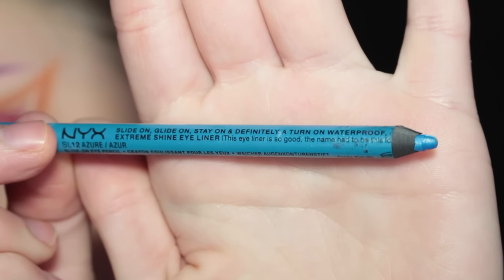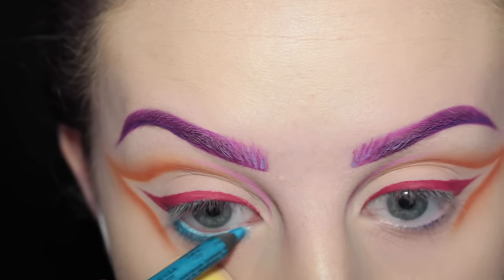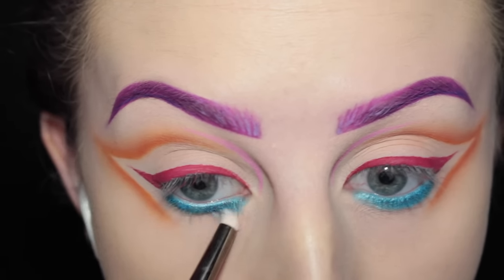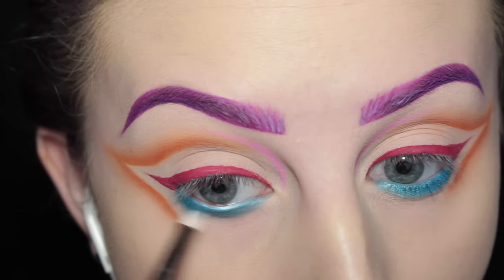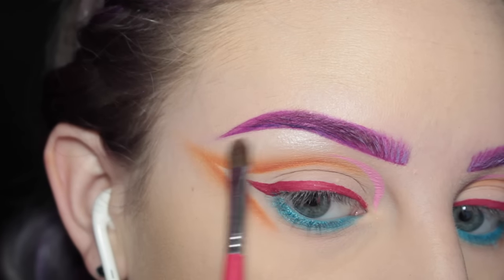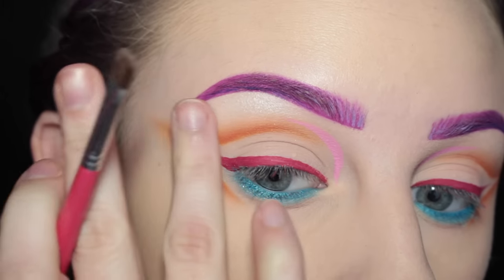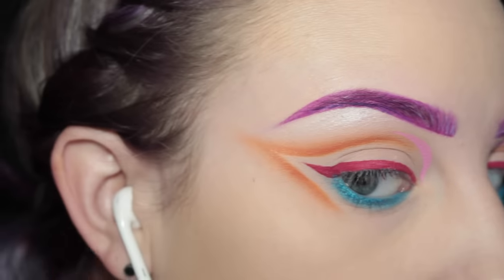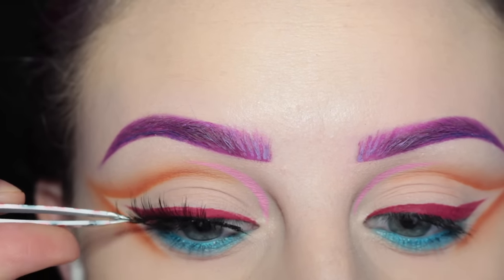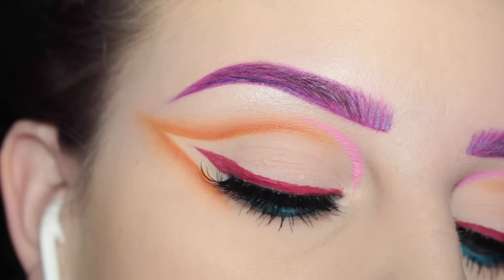Next I'm taking NYX's Azure Slide On Pencil and applying it to my waterline and lower lash line, then going in with a pencil brush and softening out the edge. Next I'm going into the Mi Vida Loca palette again and taking the shade Skulls to highlight my brow bone. For lashes I'm taking House of Lashes Feather Red Lashes and popping them on. And this is the finished eye look.